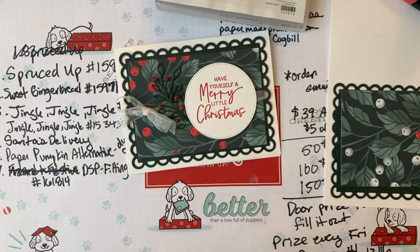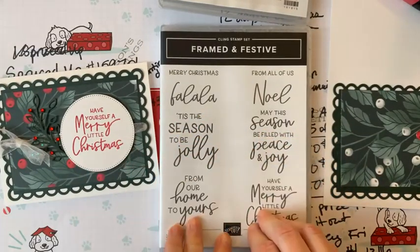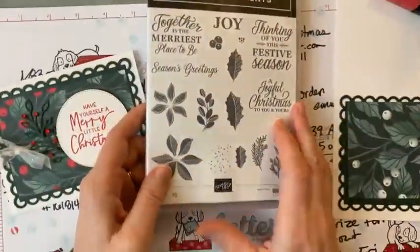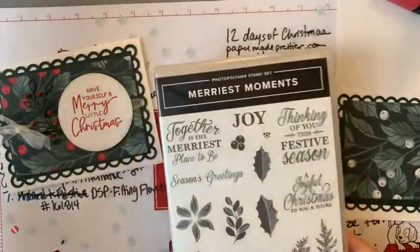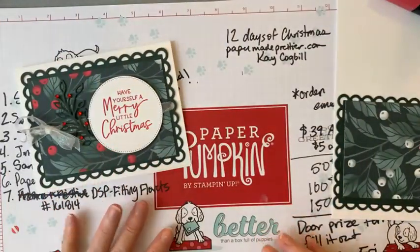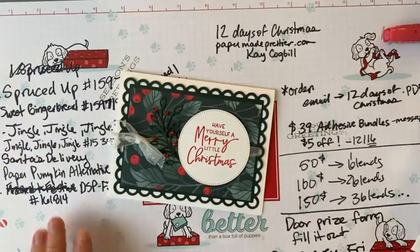Hello friends, it's the seventh day of Christmas! Today we're going to make this cute card with the Framed and Festive stamp set. This was a limited time stamp set, so I hope you got it. I'm also going to make it with a stamp set called Merriest Moments, which you can still purchase. The original card was made with Framed and Festive — check stampinup.com to see if it's still available.